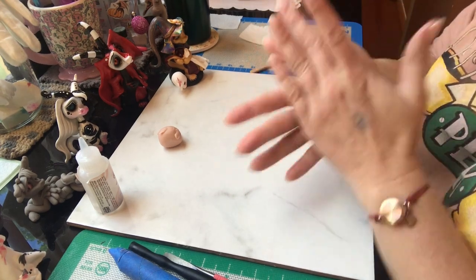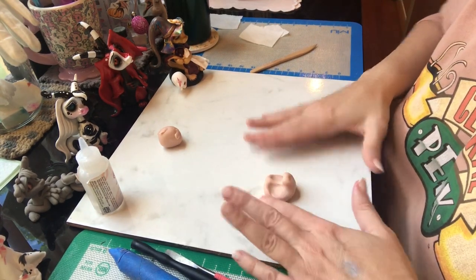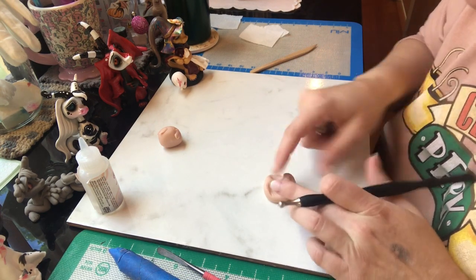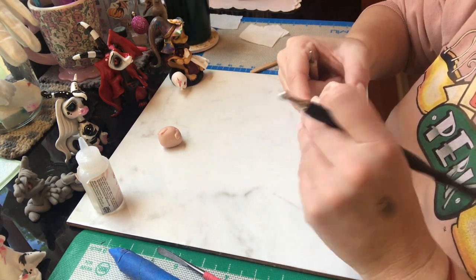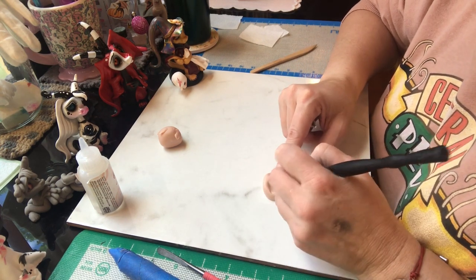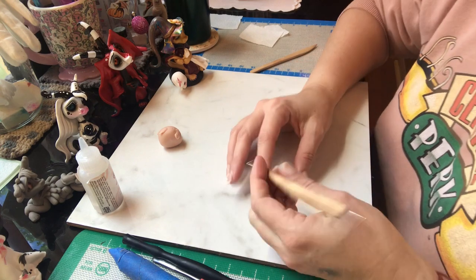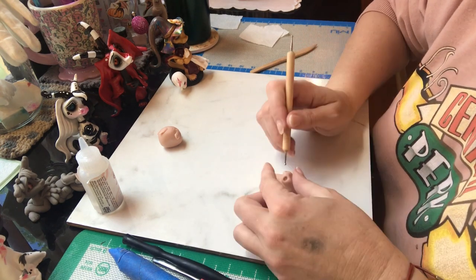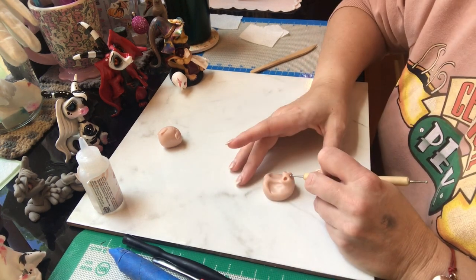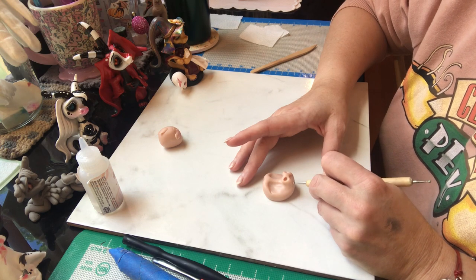I'm rounding them out — I'm not smooshing, I'm just giving the face a little bit of a pucker and rounding out those harsher edges around the sides. It's coming together, though I'm still not quite happy with how it's going so I'll fiddle with it. Here we go with some nostrils — we'll flare those out a bit. This is one of my favorite parts; I just love the little noses. Creating a little definition under the lip and the chin.